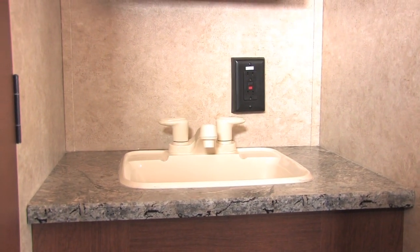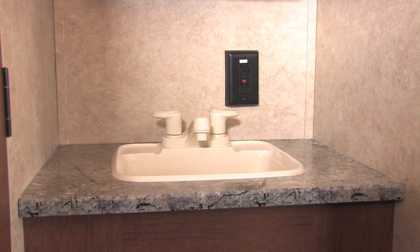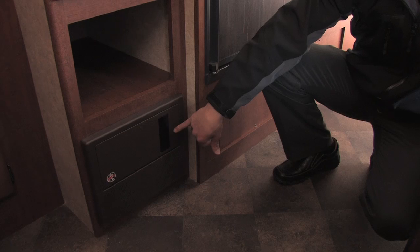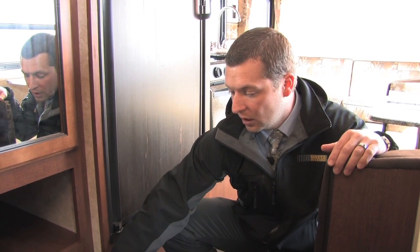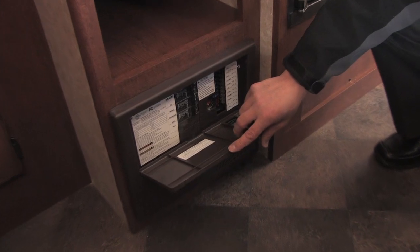Another thing to point out is the circuit panel — there's a nice window built in so you can actually see if a fuse is blowing. There'll be an LED light that pops up, which takes the guesswork out of finding out why something isn't working. It shows which fuse is blowing, and you also have circuit breakers in there, just like your house — just flip it over if one does trip.